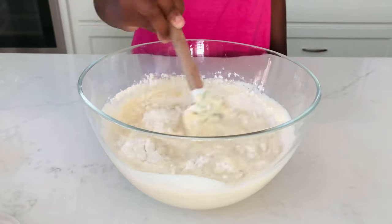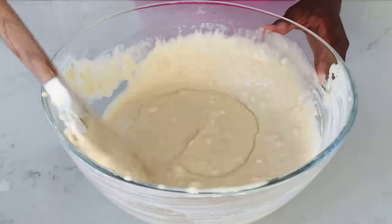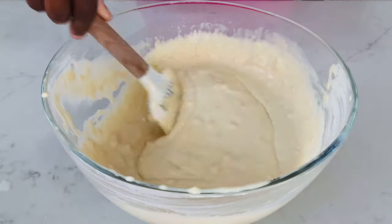I really suggest that you do not over-mix this batter, because you want your waffles to be nice and fluffy. Once your batter is looking like this, it's okay if it has chunks in it.